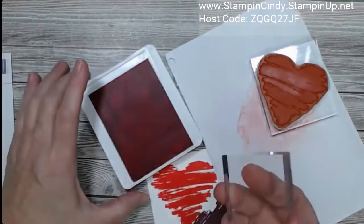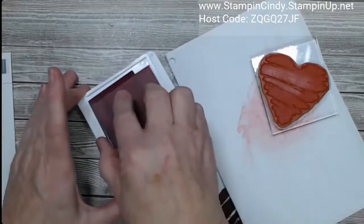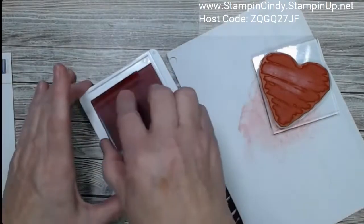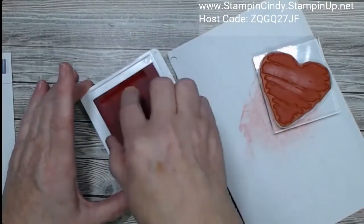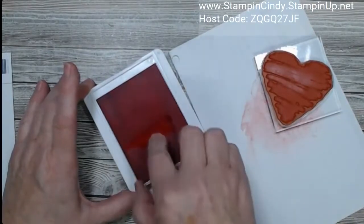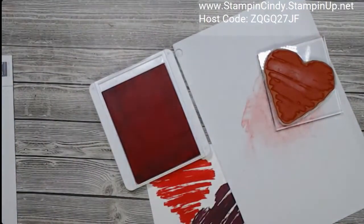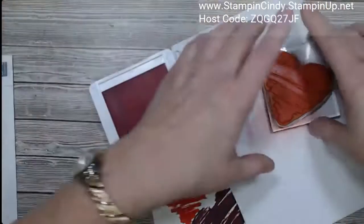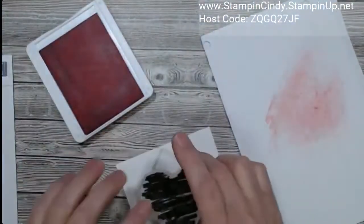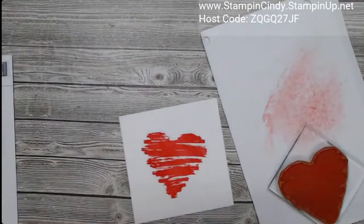Another thing I like to do if I really need to lose some ink — if you have photopolymer and the ink is just beating up on the stamp — take a paper pumpkin block or one of our kit blocks with a nice square edge, and just pull the ink to the side. You don't have to waste the ink because you can move it around later. Pull the ink to the side so that when you go to ink your stamp, it will have less ink globbing up. Hopefully that gives you a few ideas about stamp pads.